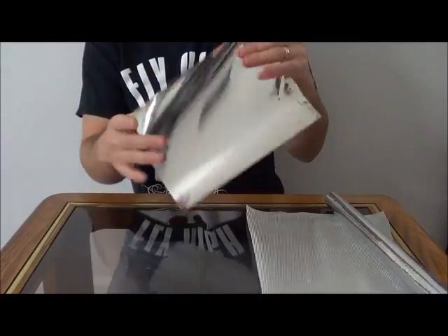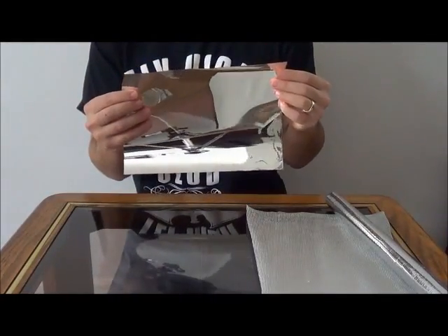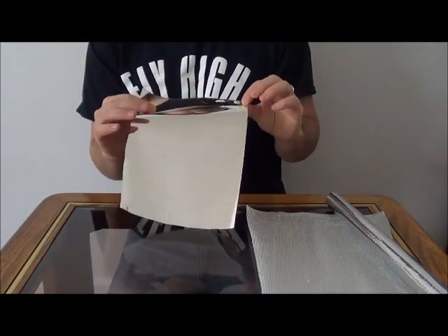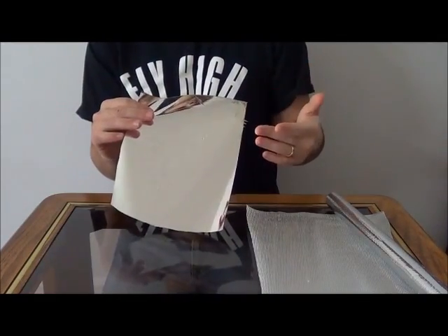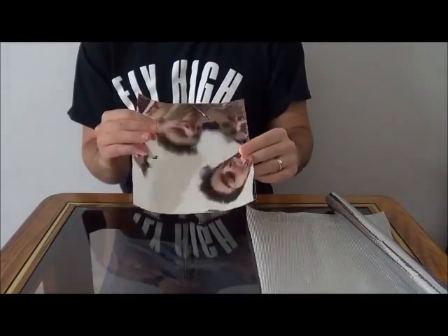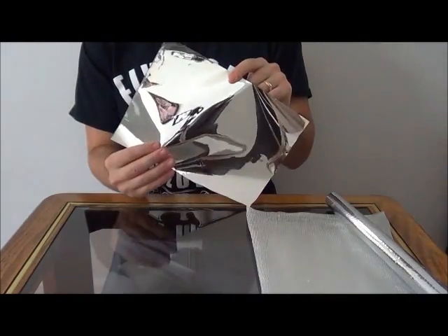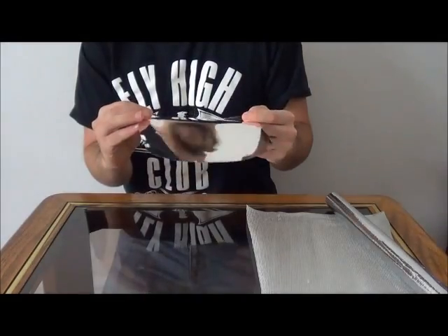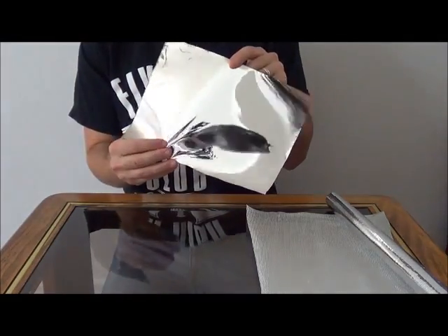Next, we have this stuff. This is called Silver Luxe Film. It works very well. This was originally designed as a mining equipment tool to reflect fluorescent lights. It's now sold in hydroponic stores and online, and again, difficult to put major wrinkles.